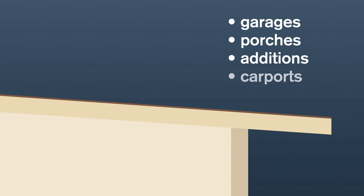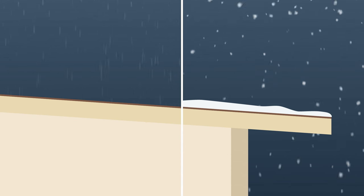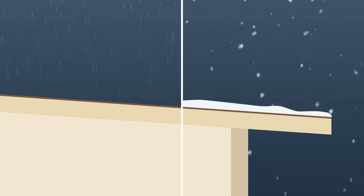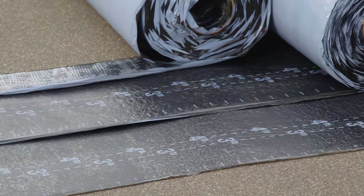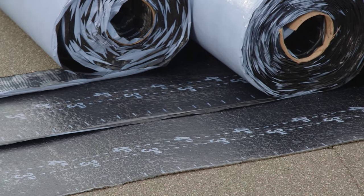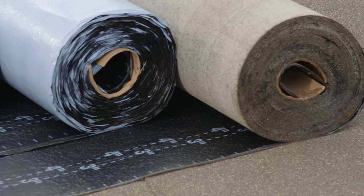Areas of the home below 2/12 pitch can require special attention. These low-slope roof areas, commonly found over garages, porches, additions, carports and sunrooms, typically don't have the drainage of a steep slope. As a result, harsh weather conditions like snow, ice and rain can result in leaks. The new Deck Seal Roofing System can be applied as either a 2- or a 3-ply system to provide excellent protection and versatility to mix and match components.